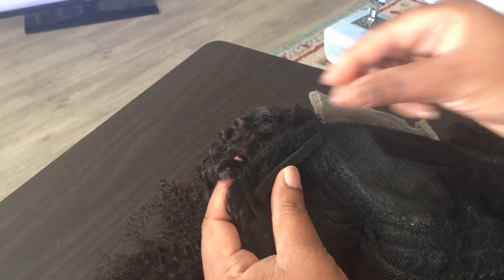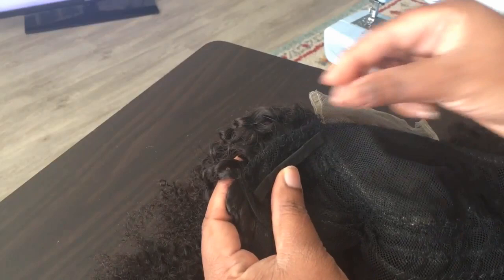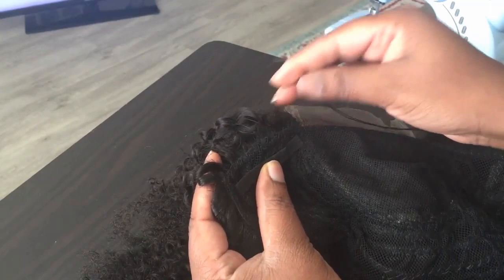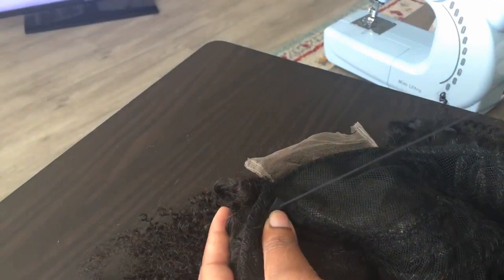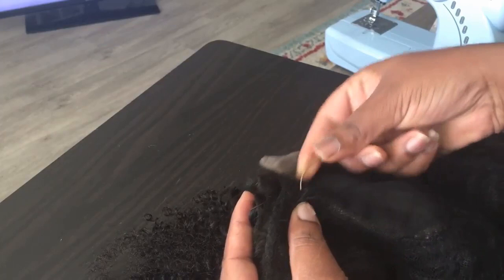I usually do this with a sewing machine, but I forgot to do it before I started sewing all this hair in. So I'm just going to go ahead and hand stitch it. If I can get my fingers right. You want to do it as neat as you possibly can because this is how your customers are going to see it, and you just want everything to look well done and polished.